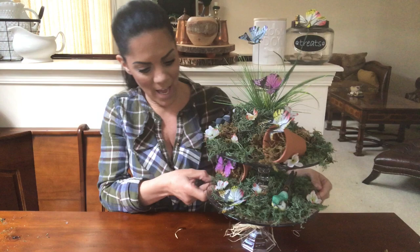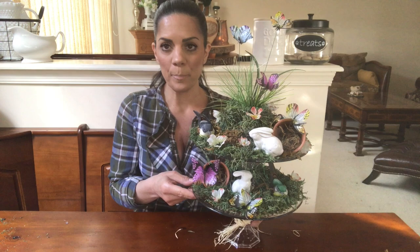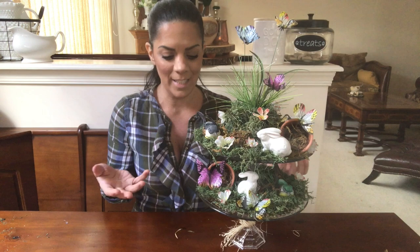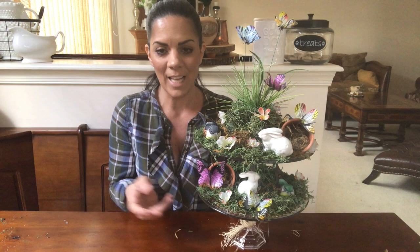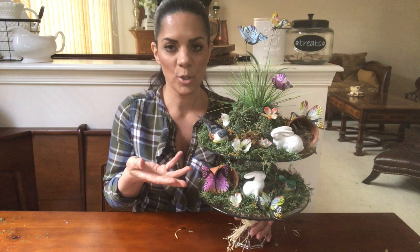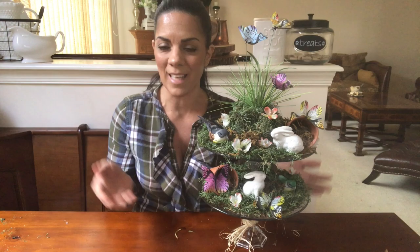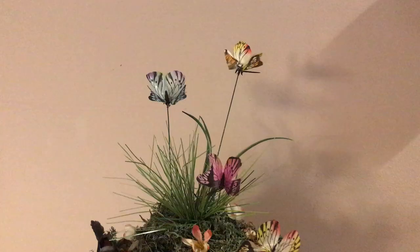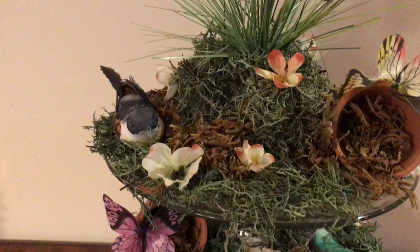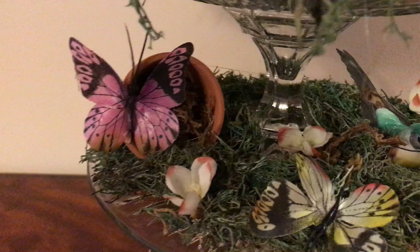You can find every single thing at the Dollar Tree. I hope you enjoyed this video — if you like my two-tier, give this video a thumbs up. If you make this, please send it to me because I'd love to see everyone's ideas. If you're new to my channel, I have more DIYs coming up, so subscribe and share. I'll see you in my next video, and remember to keep designing life! Here's a closer look — it looks so pretty and whimsical.